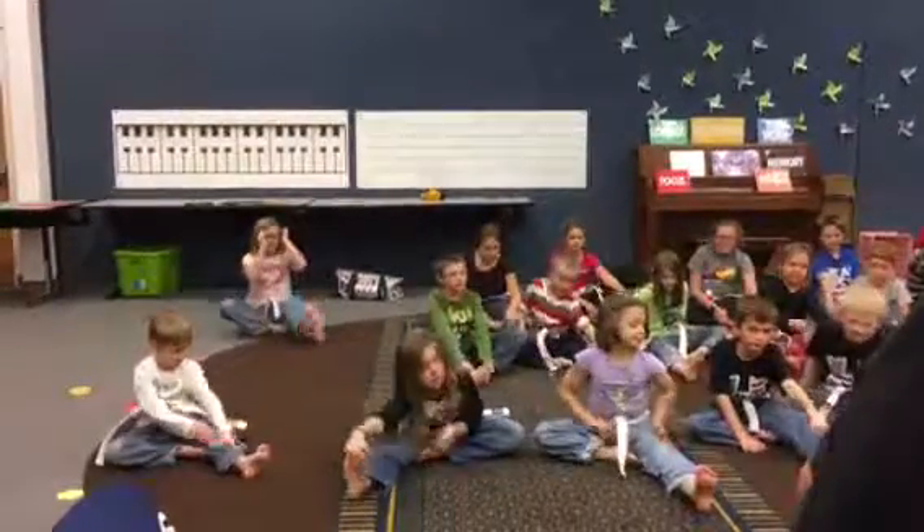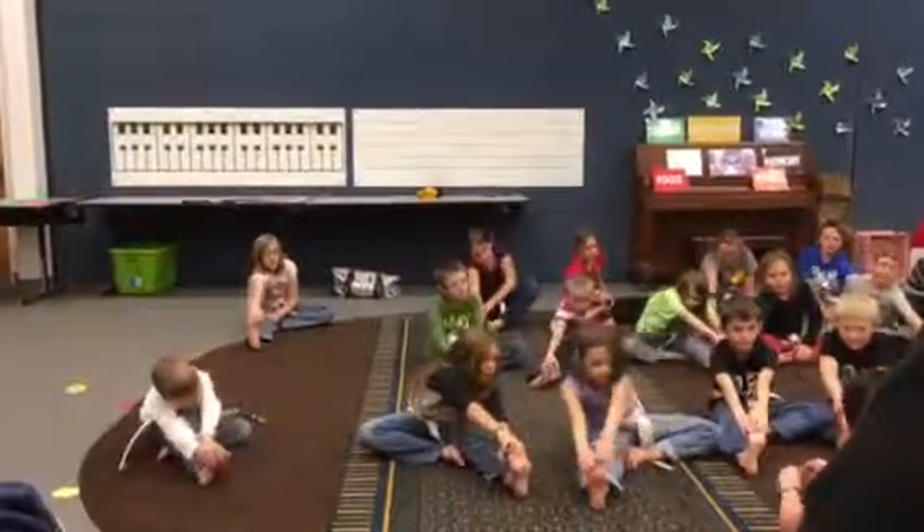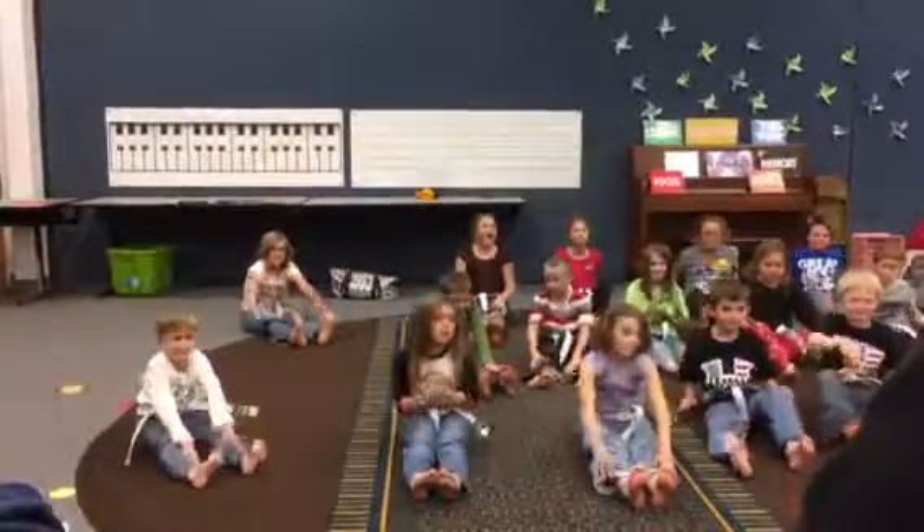We're going to do one foot out. We're going to stretch the room really fast. All right. Switch your feet. Good. Two feet out. All right. Come in. Let's get up.